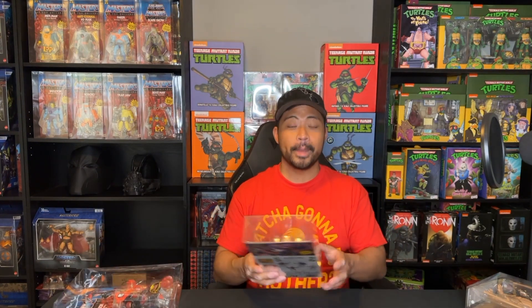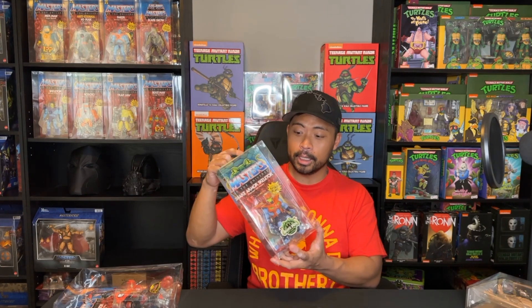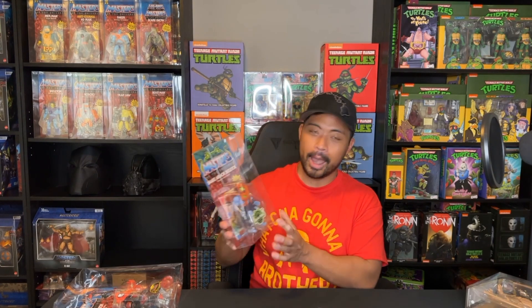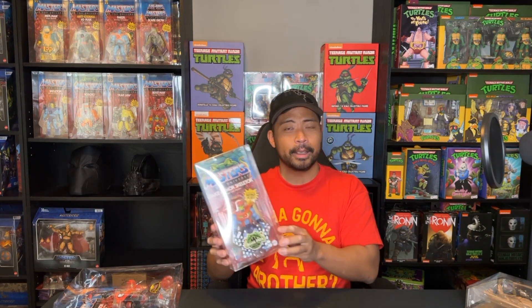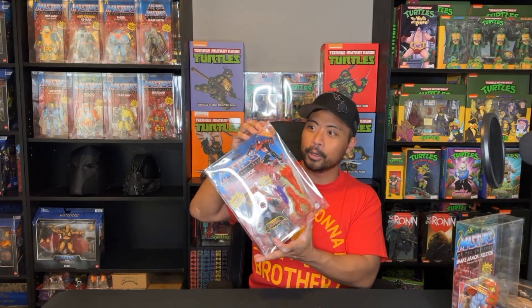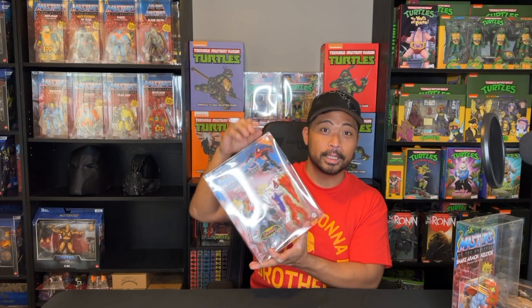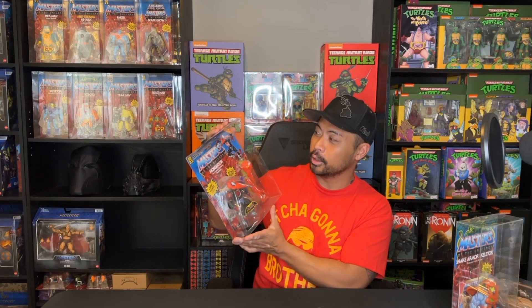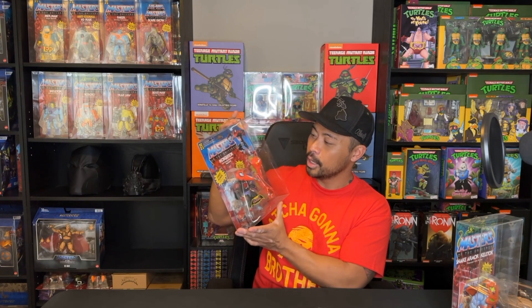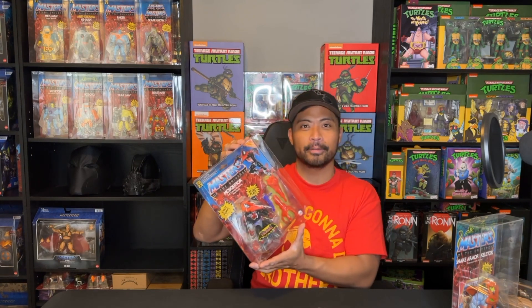Also, for the Masters of the Universe fans, I'll be restocking these here pretty soon. I had to work with my manufacturer on sizing issues and quality issues, so be expecting these mid to late May. You'll be happy to know that I ordered a bunch of the Deluxe sizes as well, so all of your Deluxe Masters of the Universe Origins figures will be encased in our protective cases.